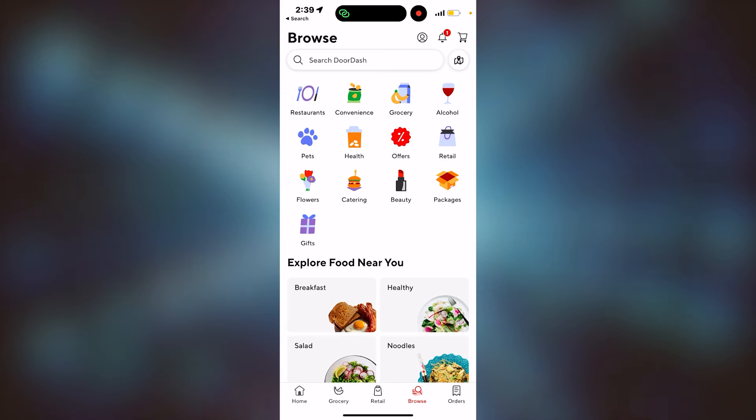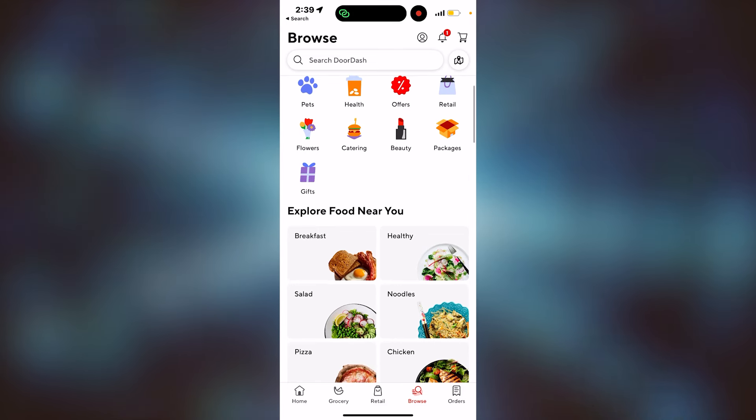Hey guys, today we're going to talk about removing a payment method on DoorDash. So this one's pretty easy.